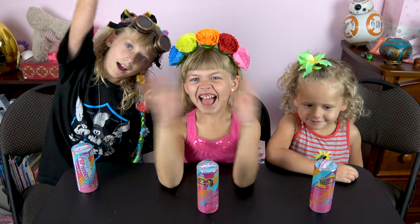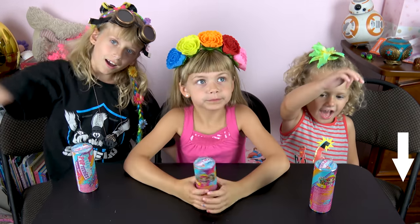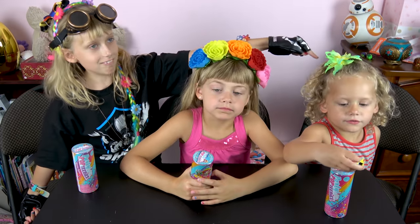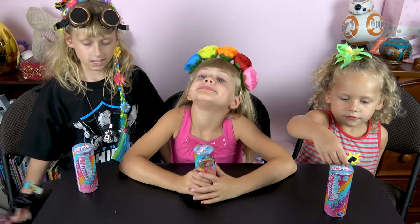Alright, welcome back to our video! Like I said, today we have Party Poptinis! If you're new to our channel, make sure you click that subscribe button down below, and click that bell notification, so you don't miss out on any of our future videos!